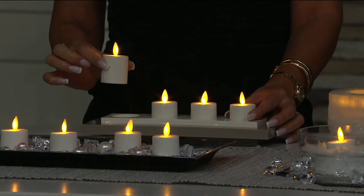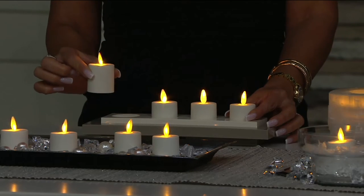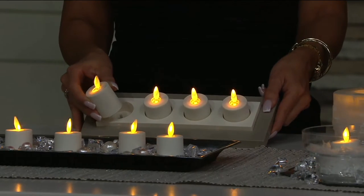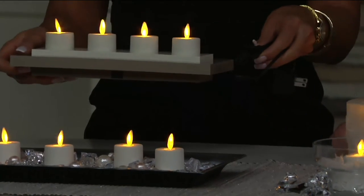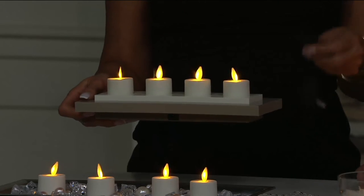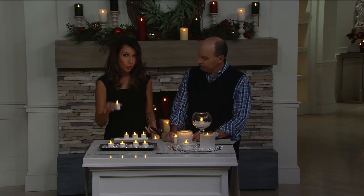These are removable, rechargeable, and repositionable wherever you want votives. You get four in a charging station, so no more batteries with this. You can simply use your adapter — plug the whole entire unit in and charge it for a good six hours.